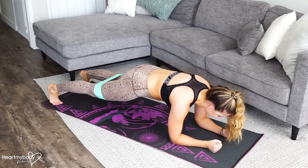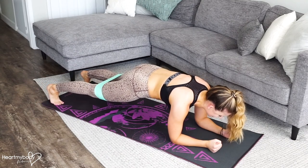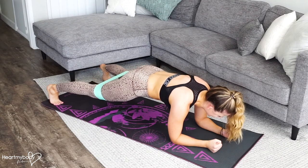From here, we're going to tap one foot out to the side and bring it back in, and then the other side, and back in.